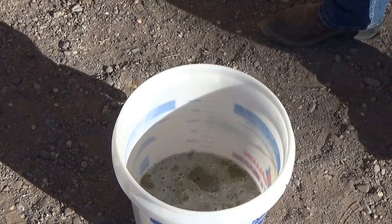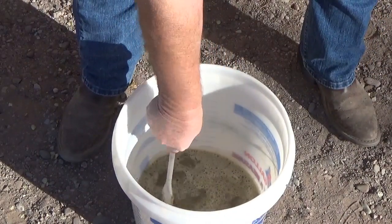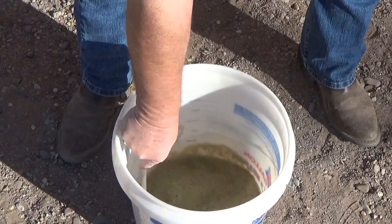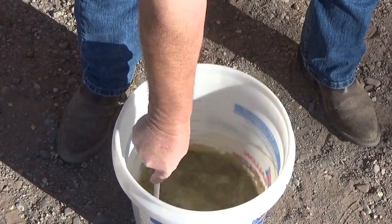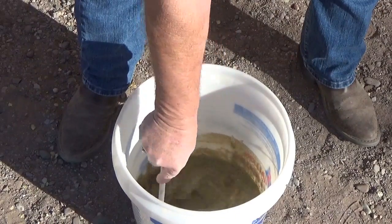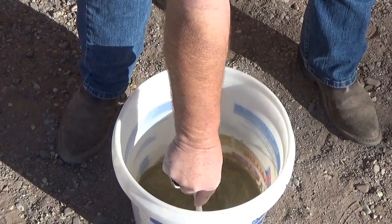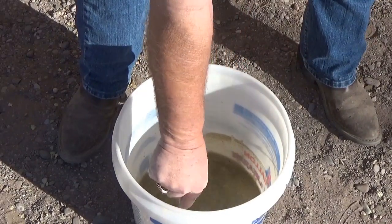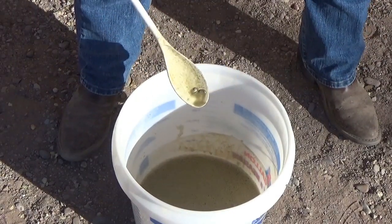We've now brought our spoon out here so that we can stir this up and make sure that it's all good and mixed up. We make sure that the solution is covering it all so that everything in it is wet. You can see that's what it comes out.